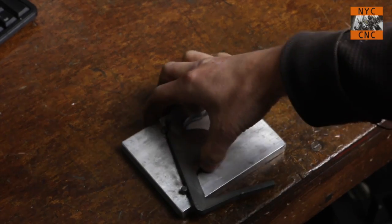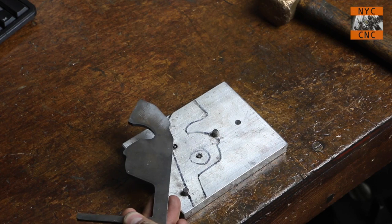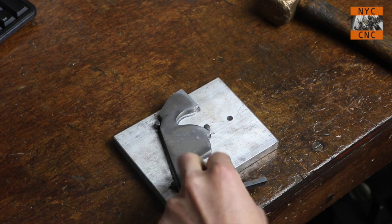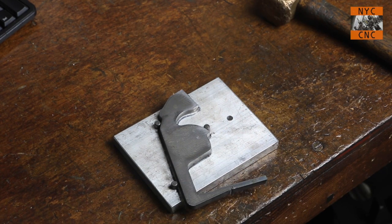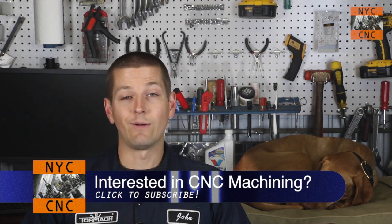We use captive pins to hold the spring in place and I can't figure out a better way than drilling to get these holes in there. They're too small to punch. Whitney doesn't sell tooling this small, and as a general rule you can't punch deeper than the diameter of the hole. These are about an eighth of an inch, and you can't punch an eighth-inch hole deeper than an eighth of an inch — these are quarter-inch thick brackets — so for now we have to drill them.